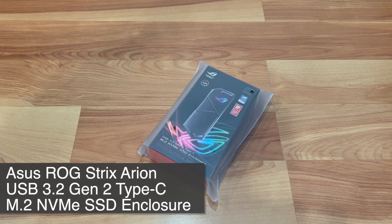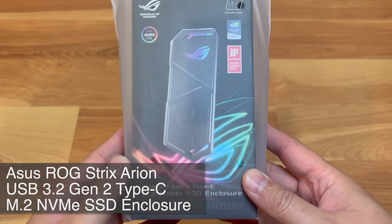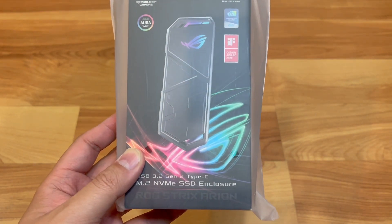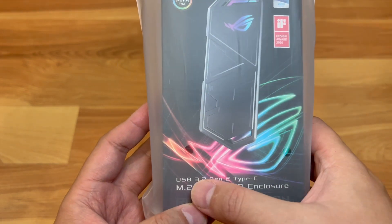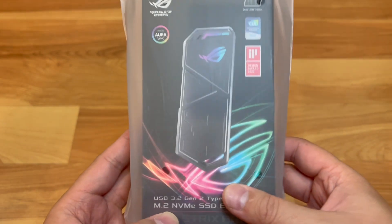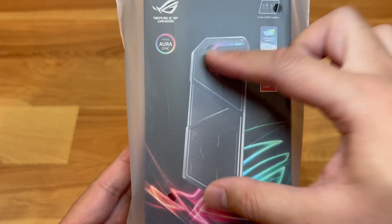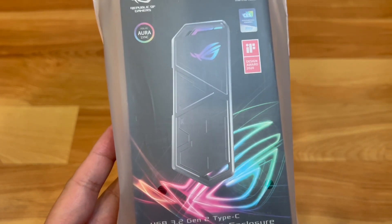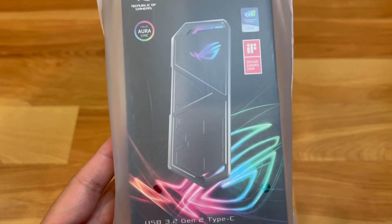Hello everyone, welcome back to Tauntime. This is your host Donnie, and today I will be unboxing the ASUS ROG Strix Arion. This is an M.2 NVMe SSD enclosure with USB Type-C using USB 3.2 Gen 2. Pretty much you put your M.2 stick in here and it's like having an external hard drive.